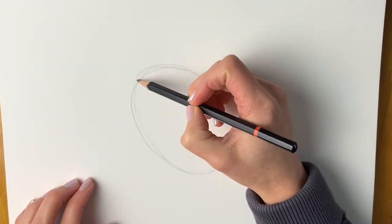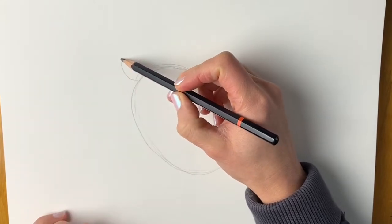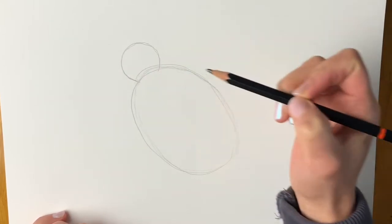Now we're going to add the head. So just in this top left-hand corner we're going to add a smaller circle that's attached to this oval. Just something like this. There we go.